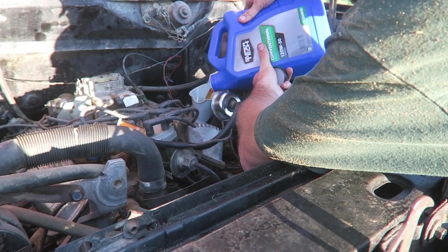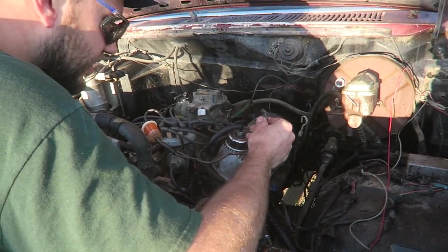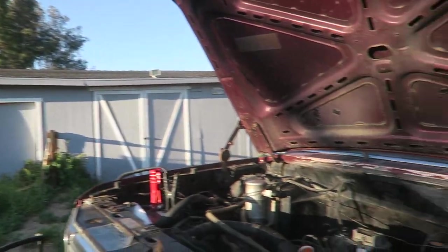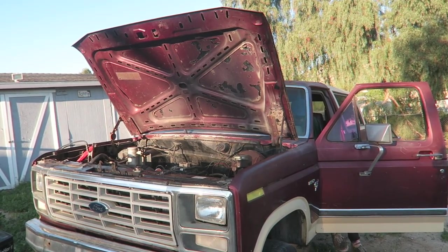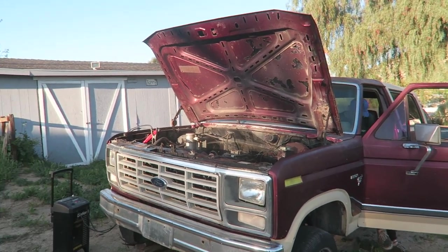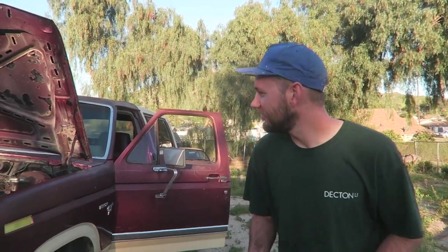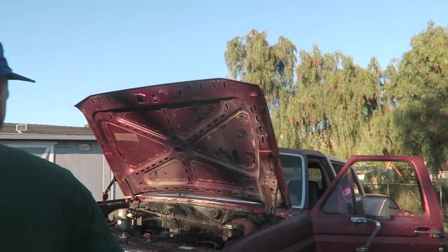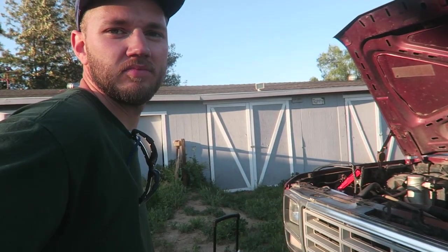I'm learning how to work on these things — gotta be like halfway in the engine bay. Everything's back in order. Let's go ahead and fire this thing up. Anyways, that's why I'm going to wrap it up for today's video. If you liked today's video, go ahead and give it a thumbs up and subscribe to see more car content. Thank you so much for watching.